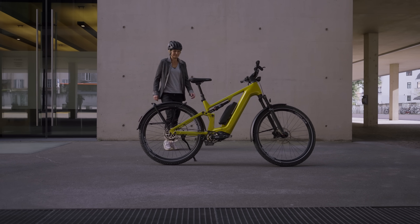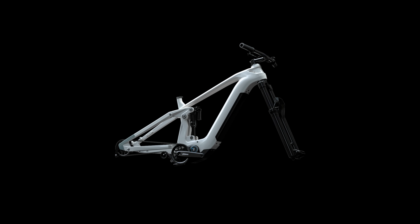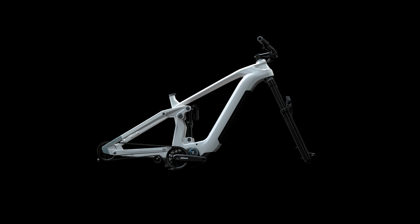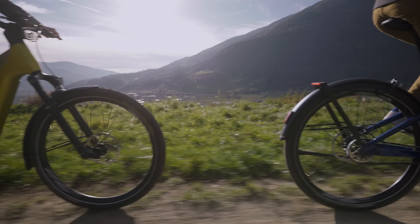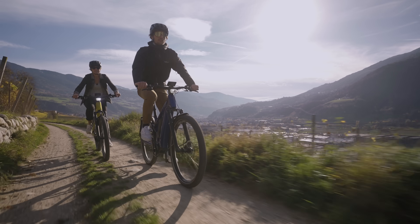If there's three things that send cyclists into a tizz, it's gearboxes, e-bikes and wireless shifting. Throw them all in the ring together and you have a recipe for pitchforks in comment sections everywhere. Pinion though have pedalled headfirst into battle with its new eDrive motor gearbox unit. The German gearbox manufacturer is made up of former Porsche car engineers and they've released a powertrain that combines an e-bike motor and a gearbox into one unit that shifts wirelessly.